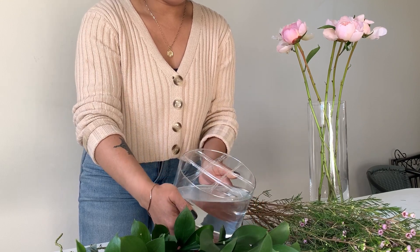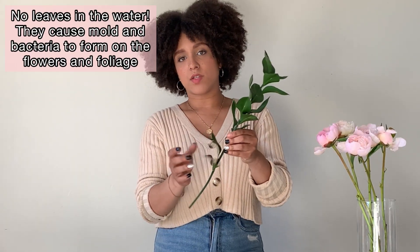Now it's time for the fun part — adding the flowers. We're going to start with the Israeli ruscus and green up the perimeter of the vase first. I really want to make sure I'm hiding all my tape, which is why we do the perimeter first. An important rule: you don't want any leaves in the water, so pull off those bottom leaves. A good rule of thumb is that your greens should be about one and a half to two times the height of the vase.